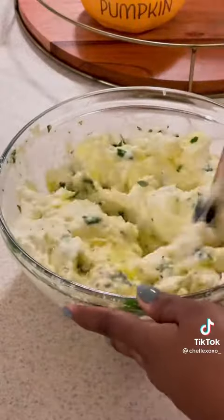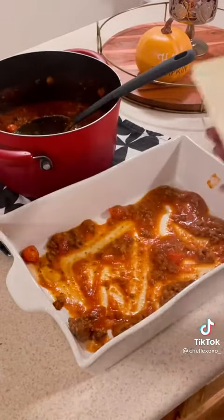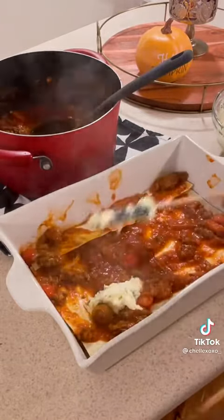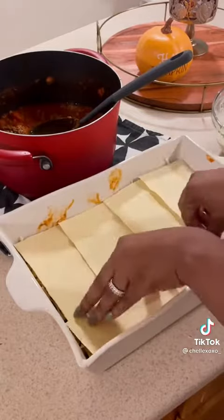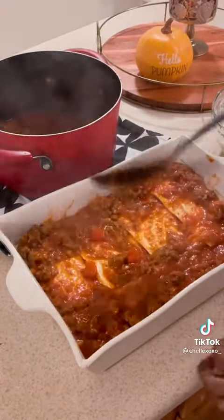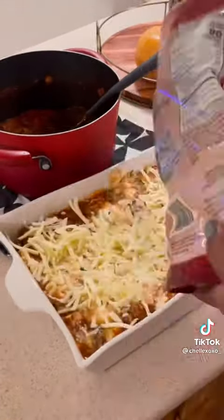Now it's time to assemble our lasagna. I'm using oven-ready lasagna sheets — this is a game changer, because lord knows I hate boiling lasagna. I'm just layering this with lasagna sheets, sauce, ricotta, and cheese, continuing the process all the way till I get to the top. At the top I use lasagna sheets, ricotta, sauce, and then cheese to finish it off.